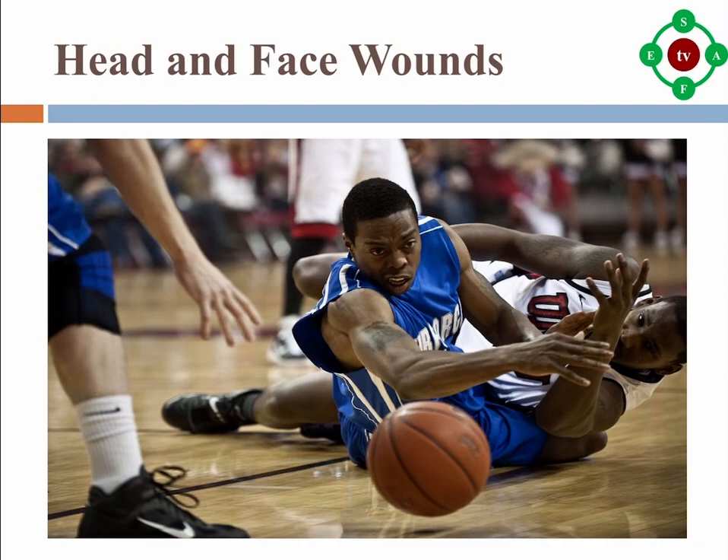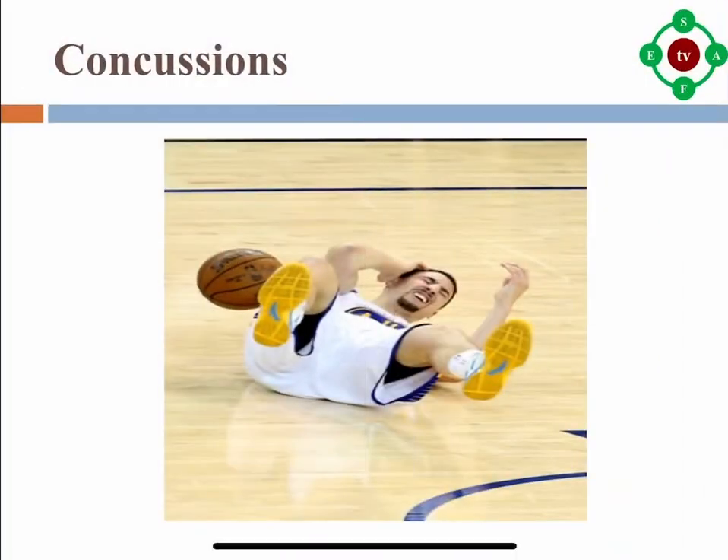Concussions can happen with or without a loss of consciousness or being knocked out. If your child or teen may have a concussion, they need to stop playing right away. They cannot return to practice or play in a game until they are evaluated and given a written note by a doctor or other licensed healthcare provider trained in the evaluation and treatment of concussions.